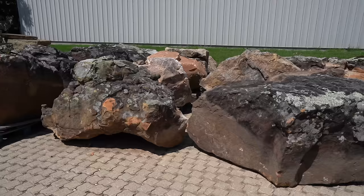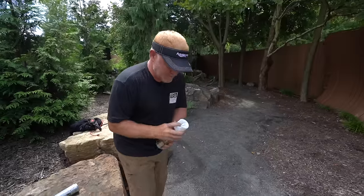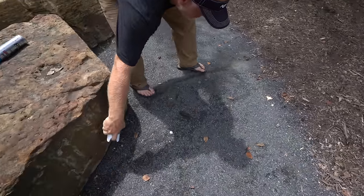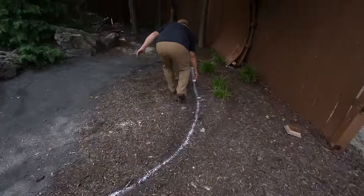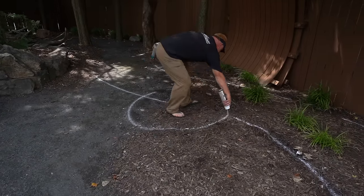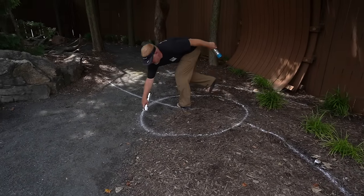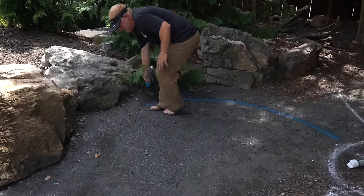I wanted one more pond. I've always dreamt of doing a pond with just massive massive boulders. Here's the new idea — I'm painting out the perimeter, the area I'm going to dig. I want this pond to be small, and obviously the area I'm marking out is enormous, because we're using giant giant boulders. That big circle is going to be for a new product: we have these 60-inch and 50-inch spillway bowls that I want to incorporate.